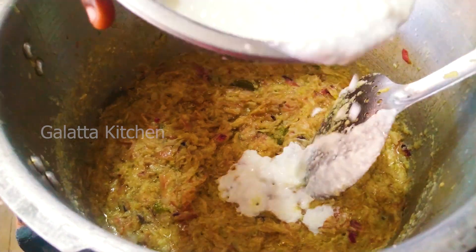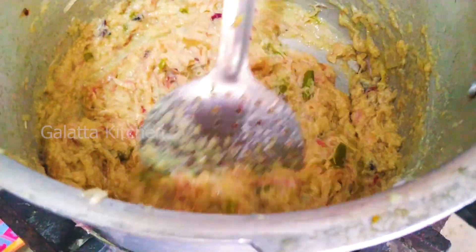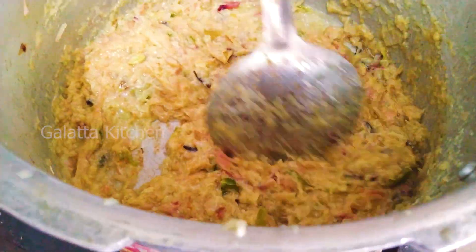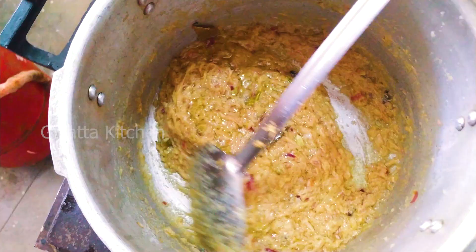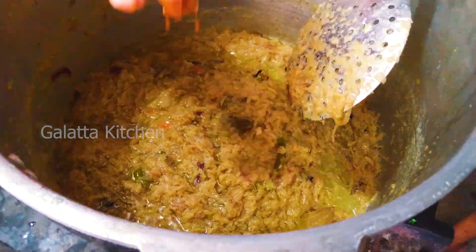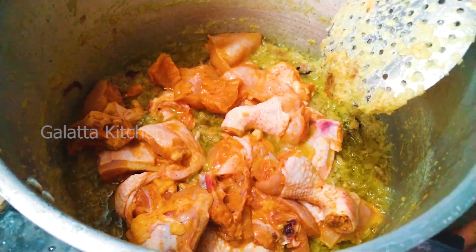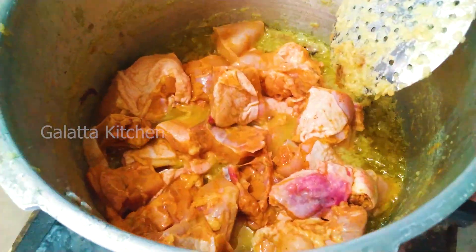Put a light on the top of the paste and put a nice layer on the top of the paste. Put a nice chicken on the top of the paste.